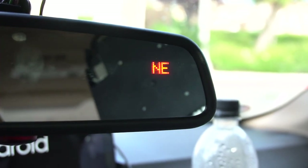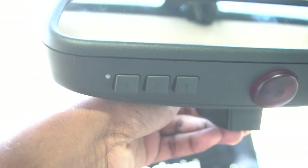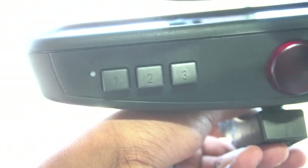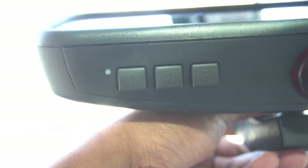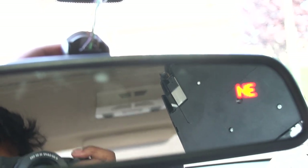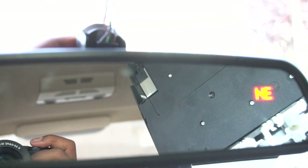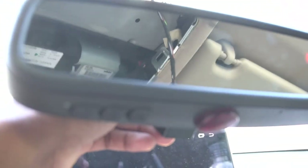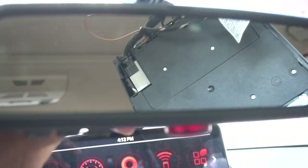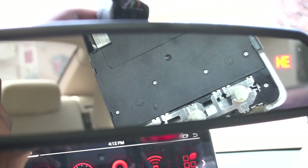And there we have it — I've got the compass showing up right now. If I press the HomeLink buttons the light will flash right there on the left side, so it's all working. I'm pretty happy about this — pretty cool little retrofit. I'll make a separate video on how to connect your MyQ or whatever HomeLink you have to your garage door opener. It's kind of cumbersome to do but overall not too bad. I'm going to put it back together and give you a final clip at the end.